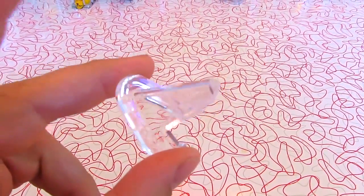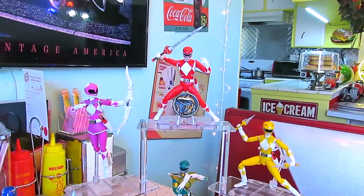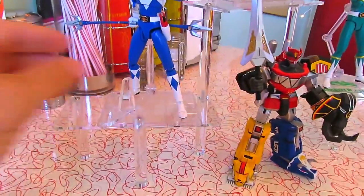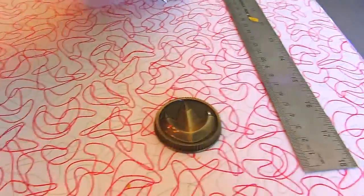I've been going a little acrylic crazy on Amazon lately. You can take these things and take your power coins from your Morpher, your Legacy Morpher, from Starlight Studio, wherever you get your coins from, and those can go there. Each Ranger can have a coin. You can do it with all of them.